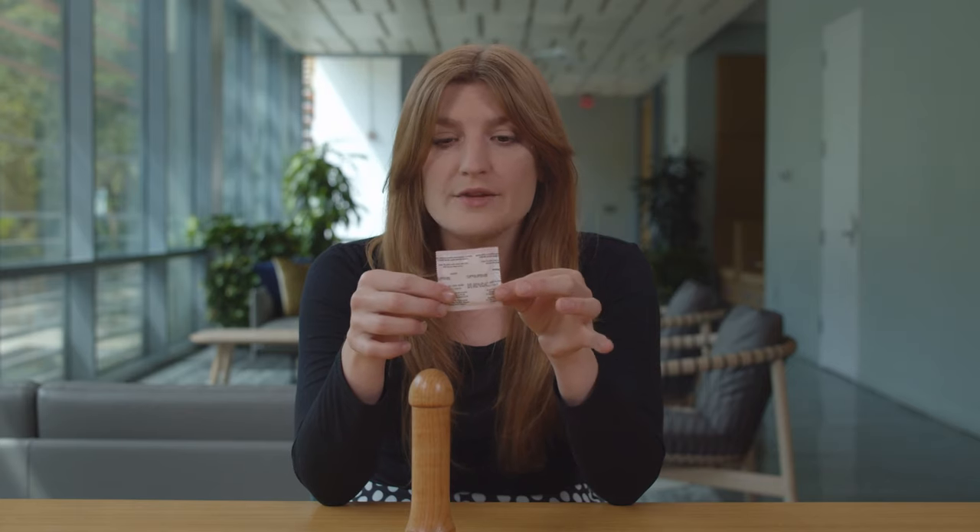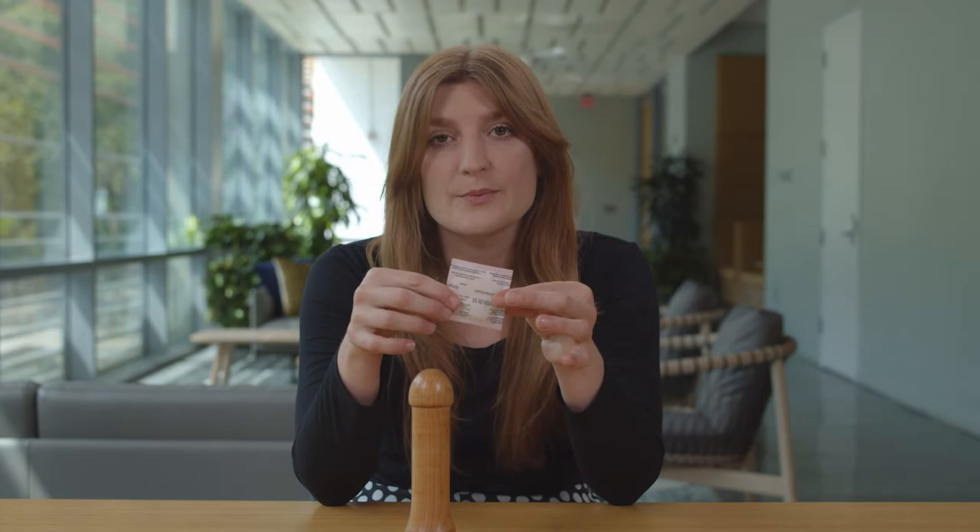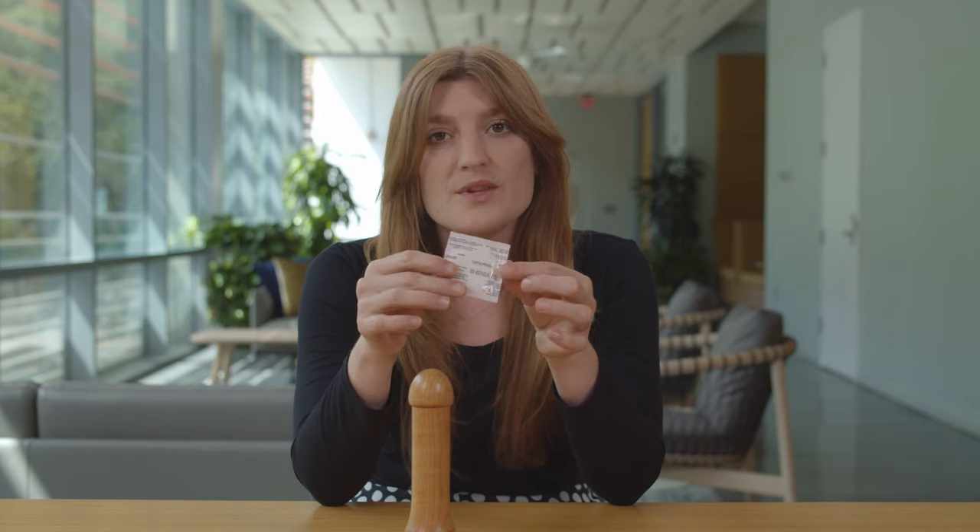You're also going to look on the back of the packaging for an expiration date. At Tulane, we use Lifestyle condoms — they keep the expiration date on the back. Other brands might put it somewhere else, but just look around to make sure that it isn't expired and it's still in good shape.